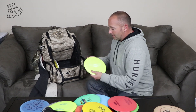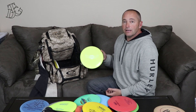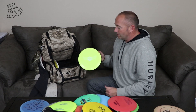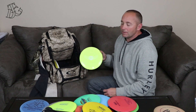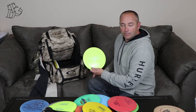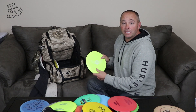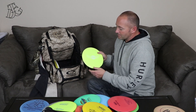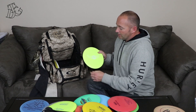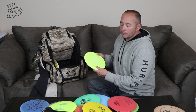Next I've got a DDX. I don't throw this a whole lot anymore — it may be coming out of my bag soon. I keep it in there for those shots over water or anything where I'm not afraid to lose one of my bigger discs. It's fairly understable, 170 grams, S-Line plastic since it's Discmania. It'll fly pretty straight if you release it on a hyzer; if not, it's going right.